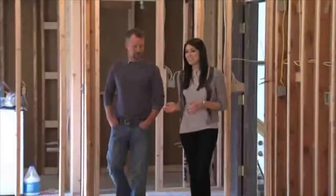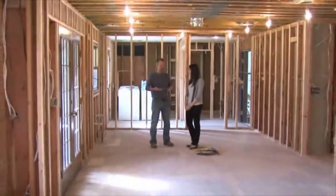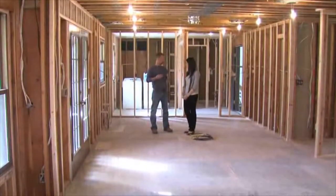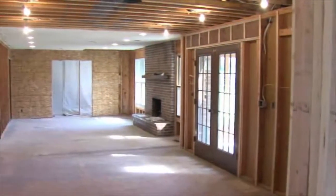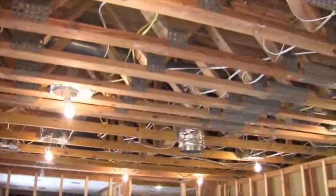It's been about a week and a half since we were here last, and you can tell that there's been a lot of changes. This stage of the project is not particularly beautiful, but it's very important. This is when all the details for your finished work need to be reflected in what we do now — like location of lighting, switches, outlets, heating and cooling, and everything else.